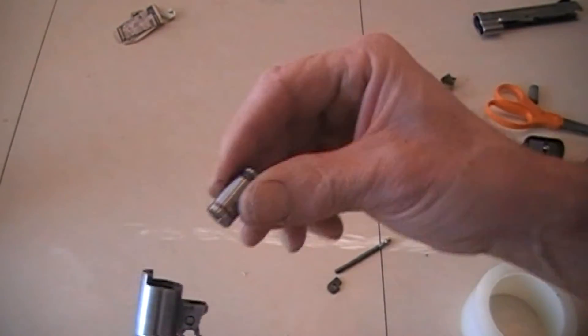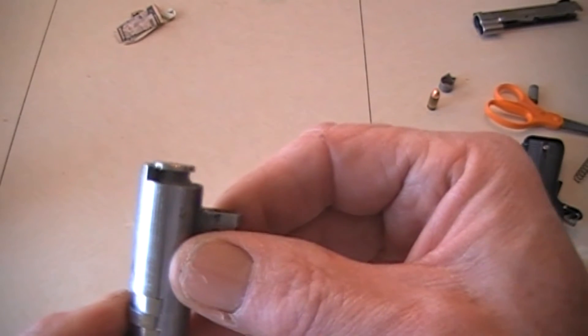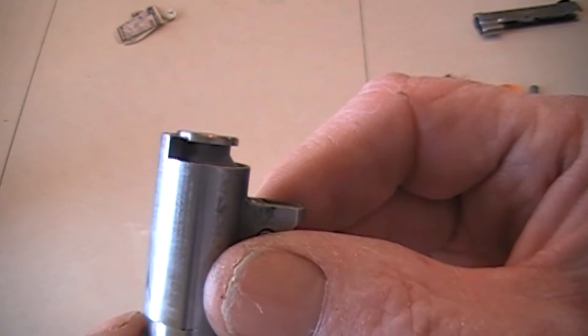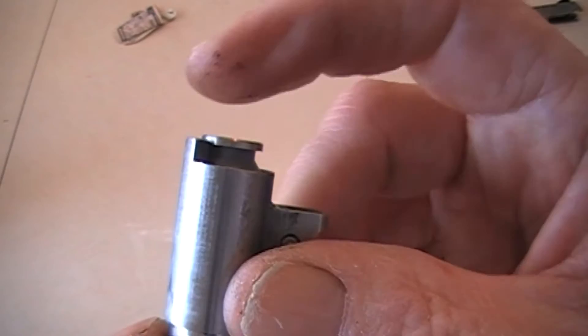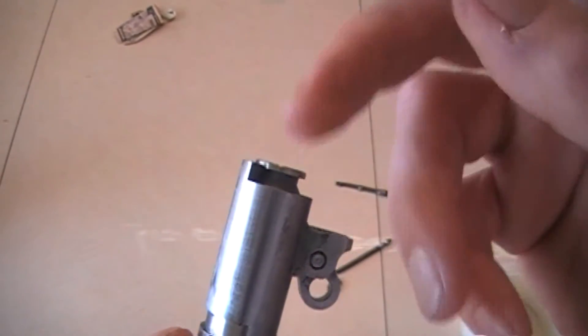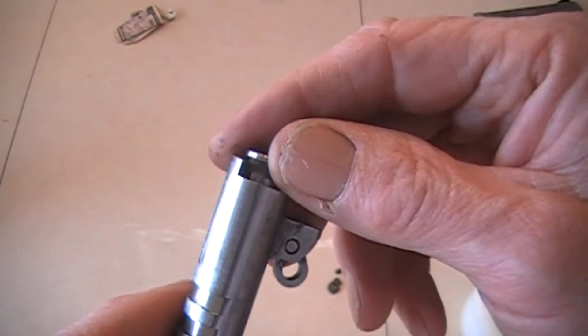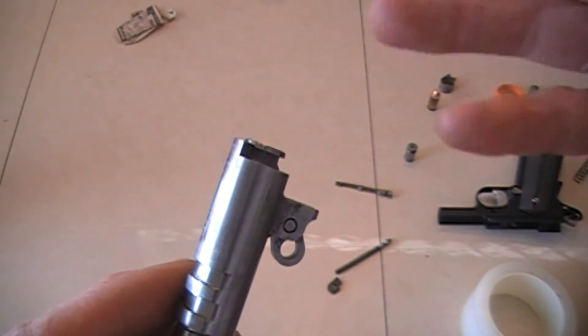With the no-go gauge, it's obvious — you can see it's way too long. So if you buy a used gun, you're going to need a no-go gauge before you should fire it, really. I already had the no-go gauge. I just bought the go gauge. Let's see if it'll close up.